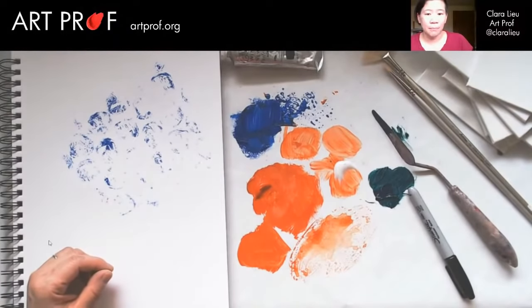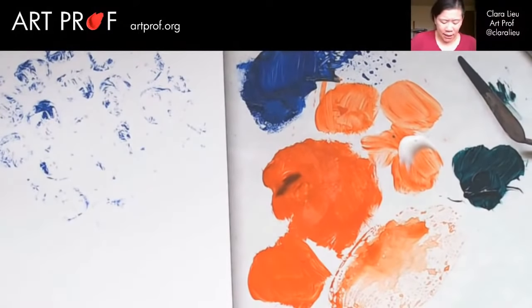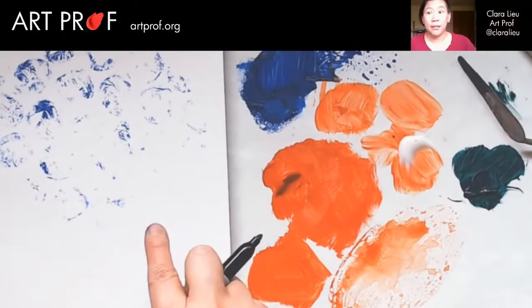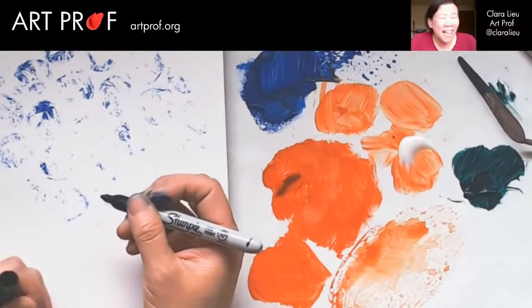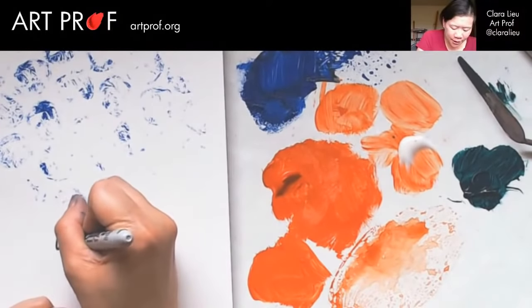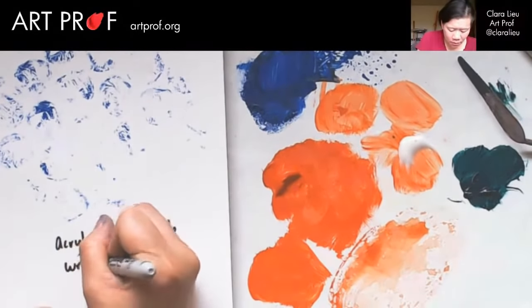I know a lot of people say things like, I really don't know how to get started, I don't know where to find my inspiration. This can be your inspiration. This can be the beginning of a painting. You can say to yourself, how do I want to proceed from here? That's a great way to not have to feel responsible for the starting stage. So this is 'acrylic on bubble wrap, printed.'